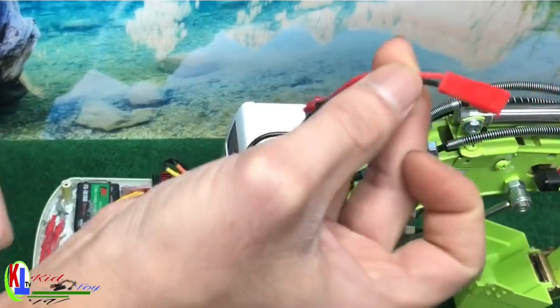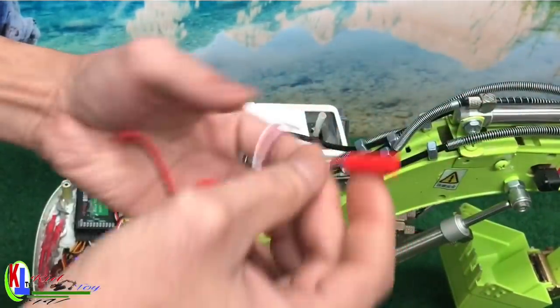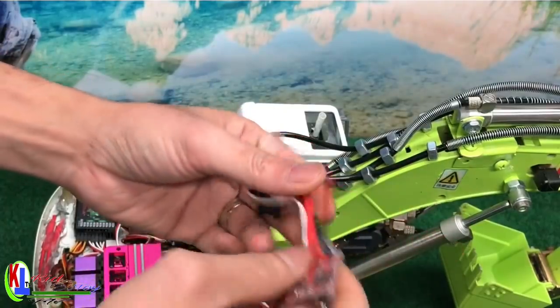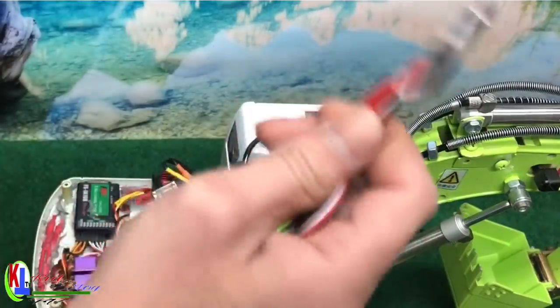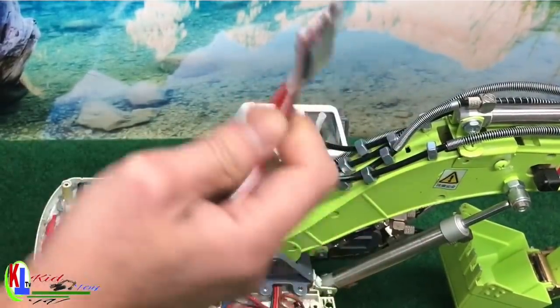Just remember if you ever try to connect it, make it easy for yourself. I actually burned out one of these before by connecting it to the wrong wire. These do not come with instructions.